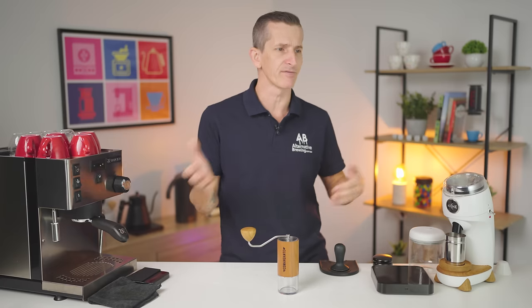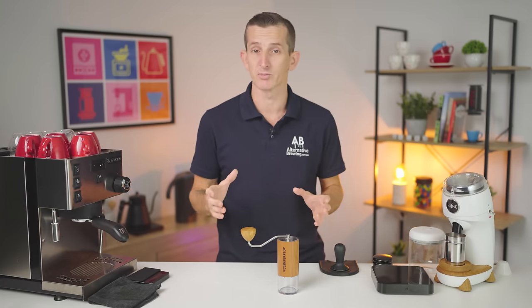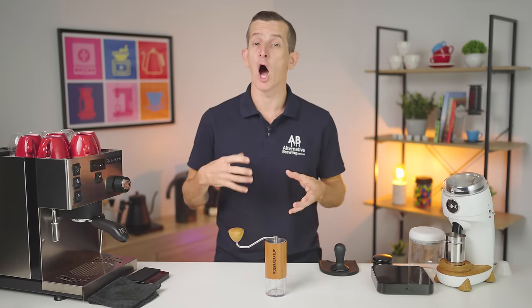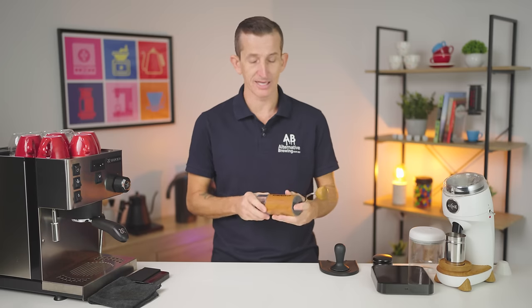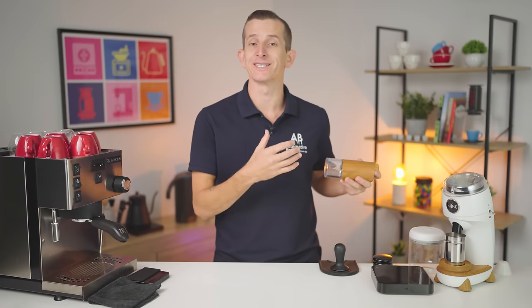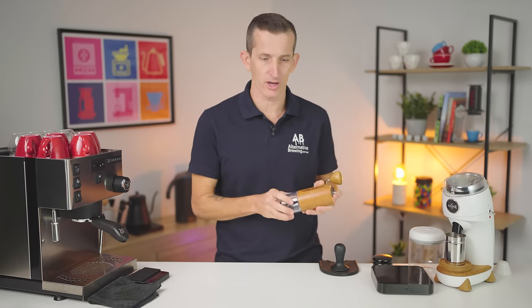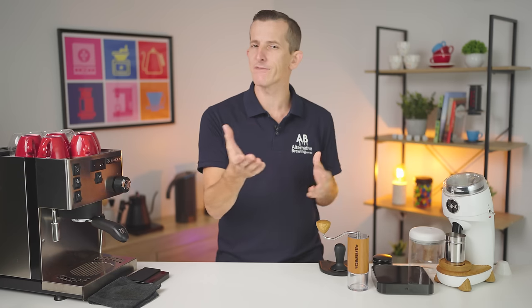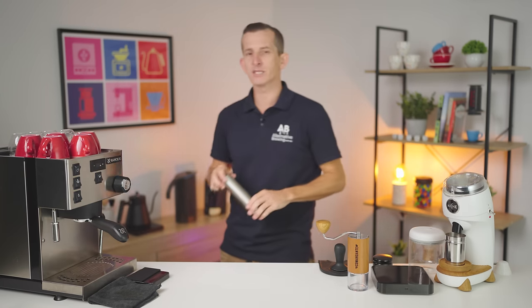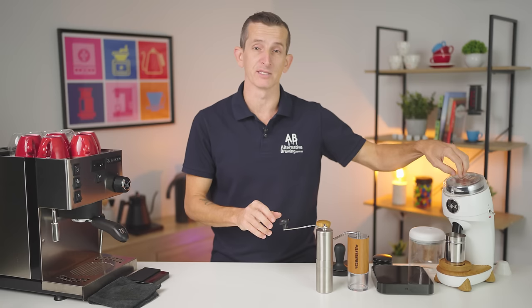If the Niche is going to win on all of that, why are we doing this video? Having a hand grinder for espresso comes with its own benefits. The Commandante is a very durable, high-quality, compact grinder — the biggest plus is you can throw it in your bag and take it anywhere. It doesn't need electricity, you can almost fit it in your pocket, and it comes in at a third of the price of the Niche Zero. And there are even cheaper grinders, like the Porlex, which uses ceramic burrs at 1/20th the price of the Niche.